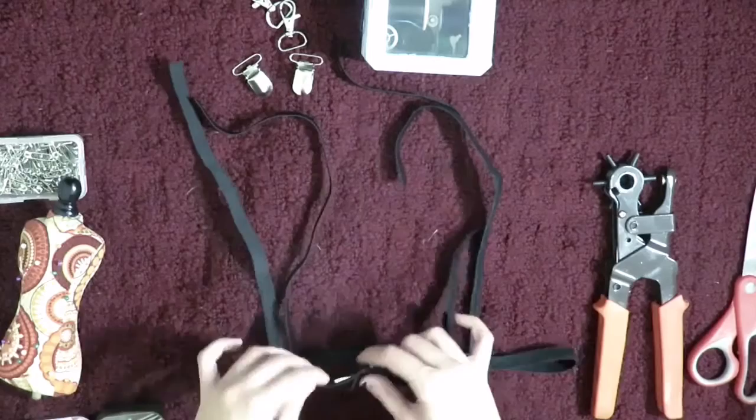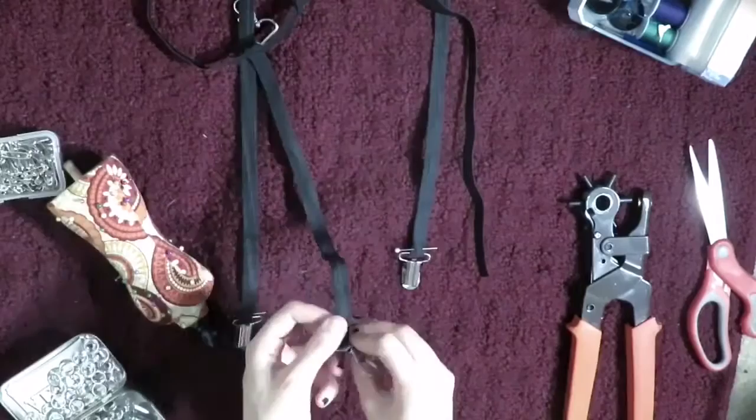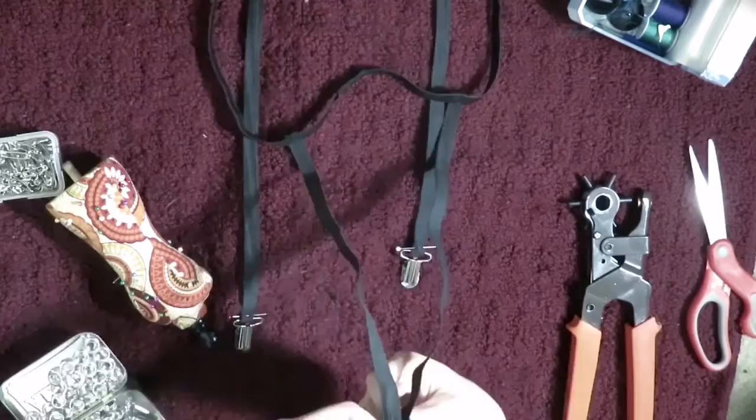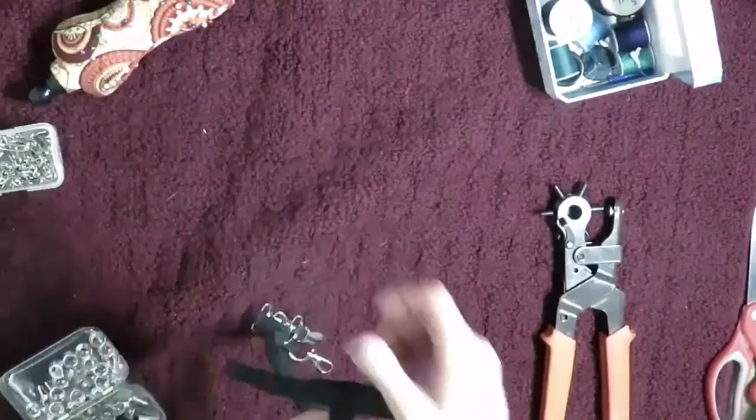Once you have everything pinned in place exactly how you want it, take the sewing needle and thread and sew everything into place. I didn't manage to get the first two in frame, sorry — but all I'm doing is pinning down the suspender clips onto the bottom parts of the straps. I'm using lobster clips for the back of mine, but you can use whatever you'd like. Once pinned, sew those into place as well.